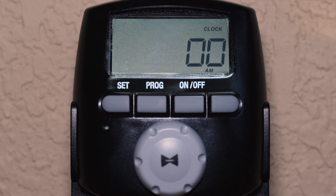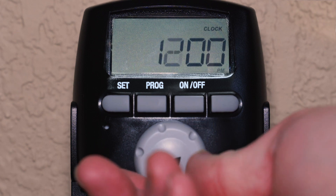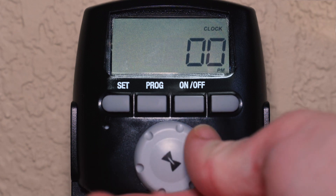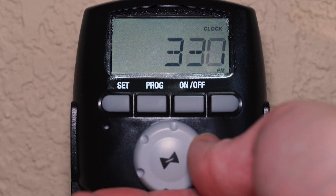Plug the DT200LT into any standard indoor or outdoor outlet and begin by setting the current time using the ergonomic front dial. Confirm the hour and minute by pressing the SET button.